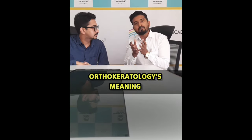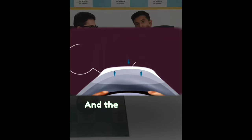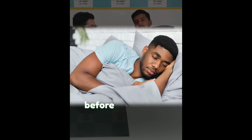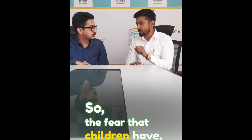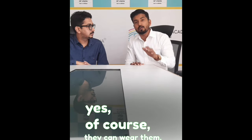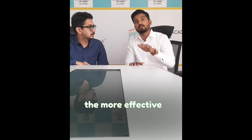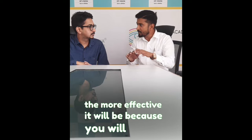Orthokeratology means that the cornea is reshaped. The good part is that these lenses are worn in front of the eye overnight. Children can wear it — they can wear it or not, it is their choice. As soon as they are comfortable, they can wear it.